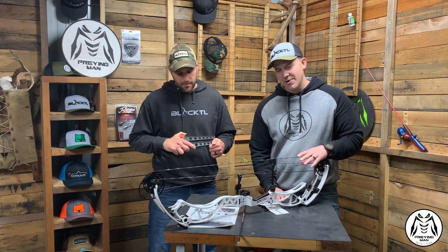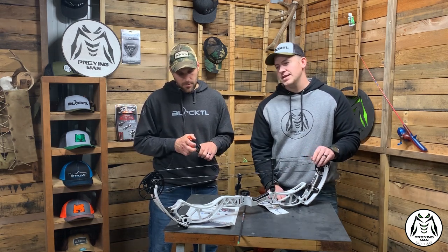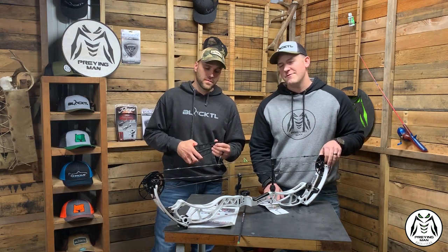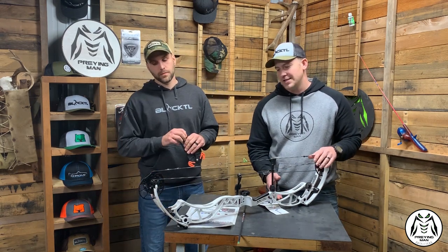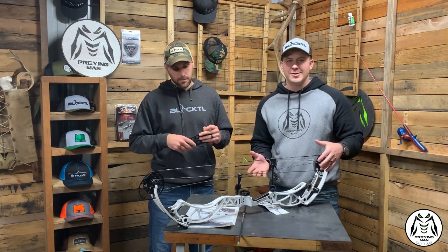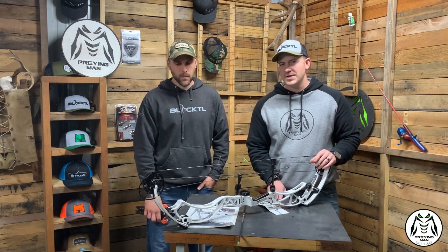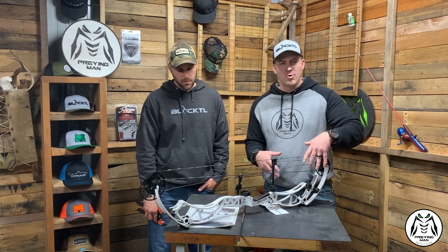All kidding aside, they've had some great offerings. The Specialist was a great bow, but the Reckoning 38 really has everything you could possibly want on a target bow, especially if you like to tweak on your stuff. It's like the Burger King of target bows — you can have it your way. There's so much adjustability here, it's pretty amazing what this bow is capable of. We'll talk about some specs and then dive into the technologies.